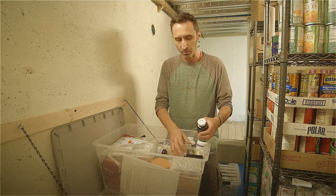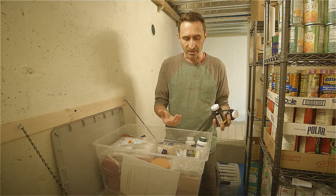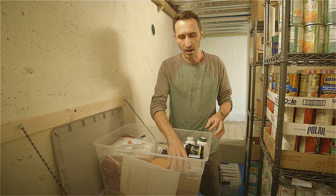The one big thing everybody associates with a radiation emergency is potassium iodide capsules — KI capsules. We have these for everyone in our family: half doses for the kids, full doses for the adults. We also have Lugol's solution, which is an iodine solution — a second-tier, just-in-case kind of thing.